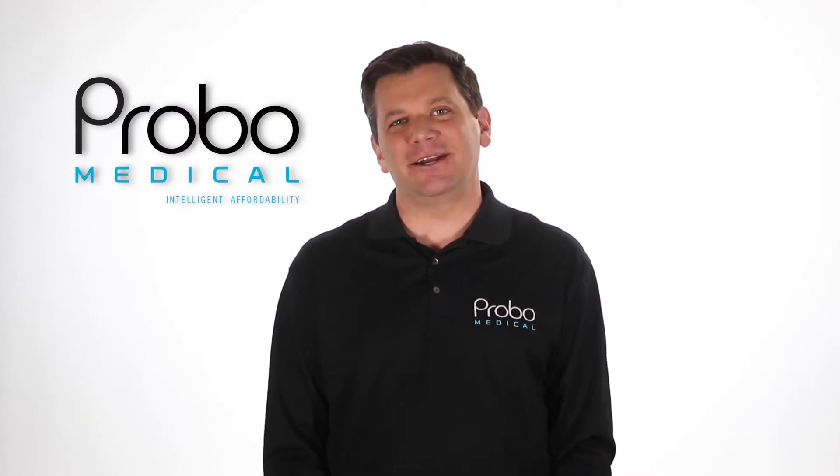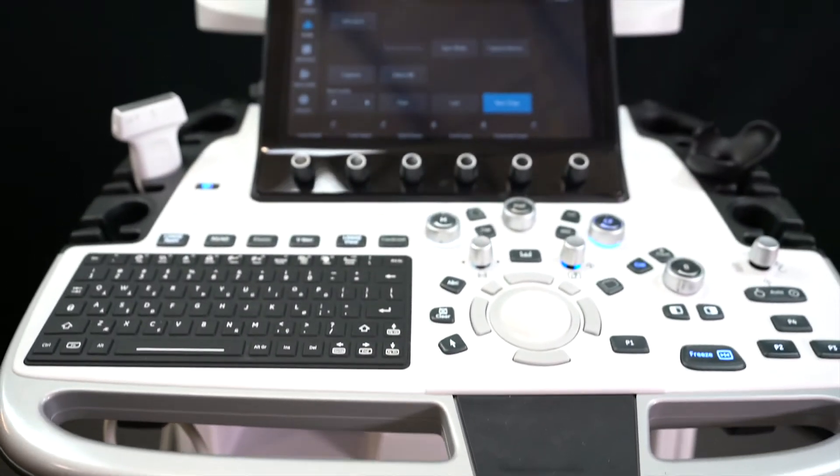Hi, I'm Brian Gill with Provo Medical, and today we're taking a look at the GE Logic E10 Premium Ultrasound Machine.